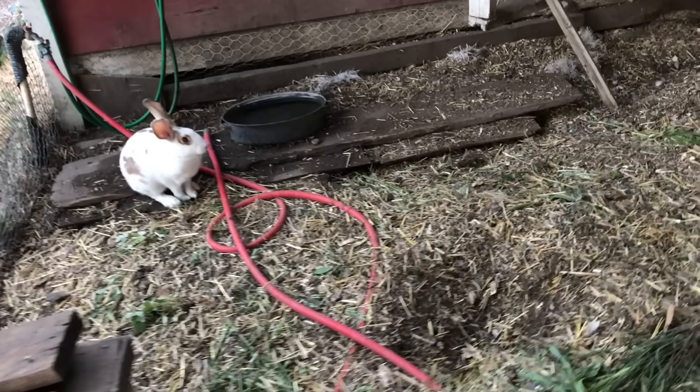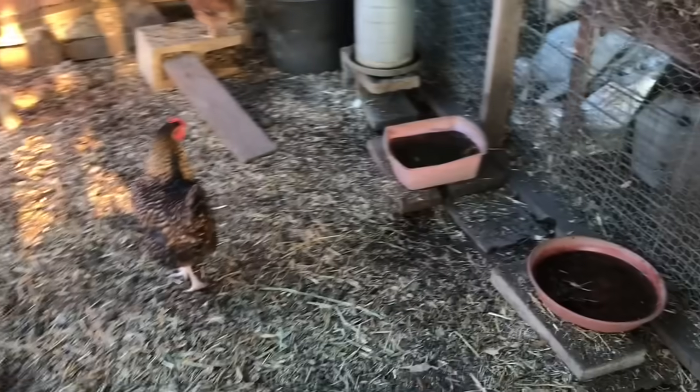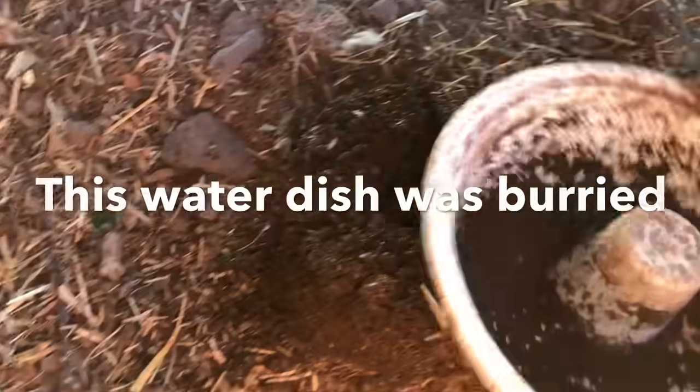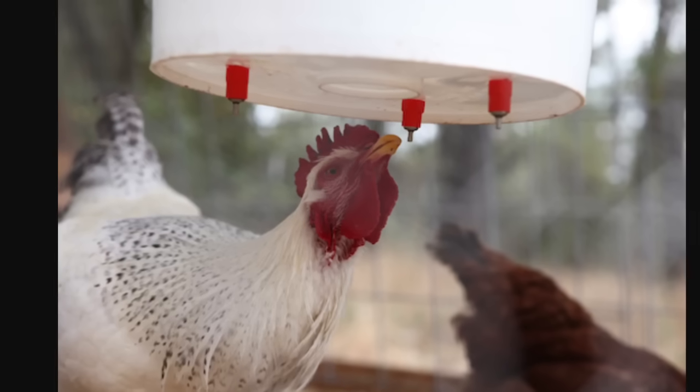You want to have a water source nearby in or near your coop. Chickens get overheated easily, so you want to have lots of water dishes in the shade. Keep them elevated because they'll dig dirt into them. Or you can use water nipples and attach them to any bucket — this didn't work for me, but it works for a lot of people.